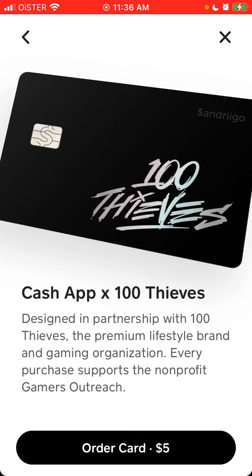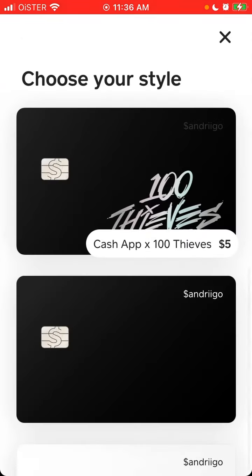Why would you need this card? First, you stand out because it has a unique design. Maybe there'll be limited availability of these cards. They are also saying that in time there will be specific benefits and perks tailored for this card — maybe some cashbacks or specific incentives. And of course you can also support the non-profit.